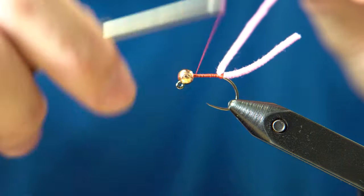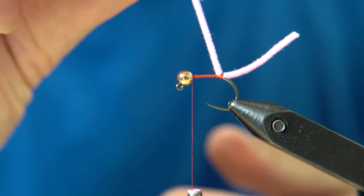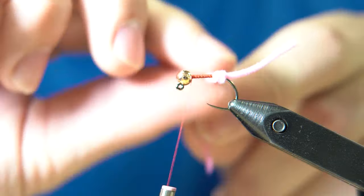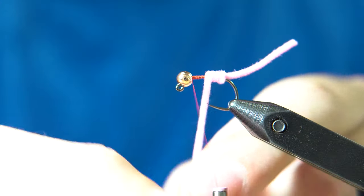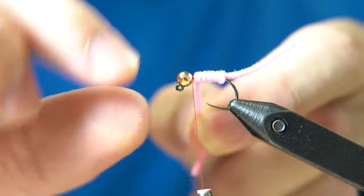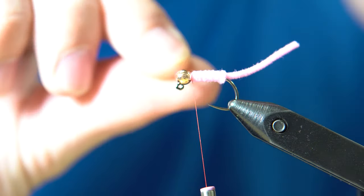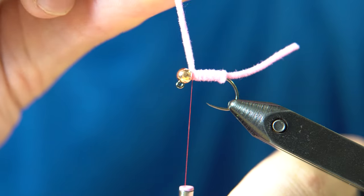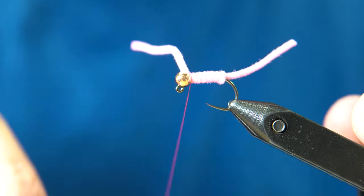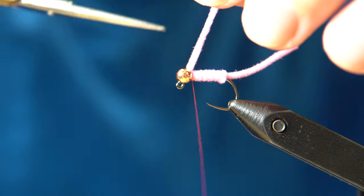Make a nice thread wrap base and make it all even. Grab the chenille and wrap it up toward the bead — similar to how you would for the green weenie — making touching wraps, nothing fancy. Once you get toward the top, don't crowd the bead too much with the chenille or you'll have a weird build-up. As soon as the chenille touches the bead, come in with your thread, cut off the chenille, give it a few tight wraps, and snip out the excess.